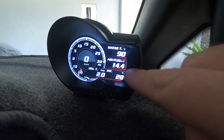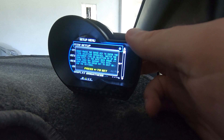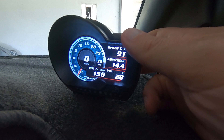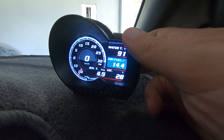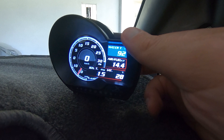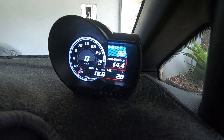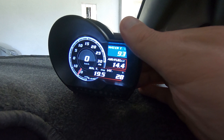If you want to change your display, customize the colors, or choose which gauges are shown, press the middle button, scroll down to Display Setup, and press it. Item Setup is the first option, where you can scroll through and change each individual gauge. In my Mark 7 Fiesta ST, I can't access all of the gauges — for example, I can't access oil pressure and oil temperature through this OBD2 port, which I was really hoping I could.